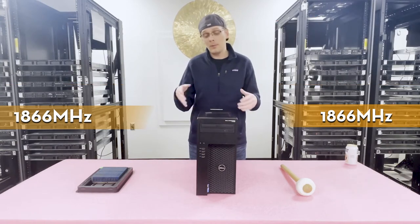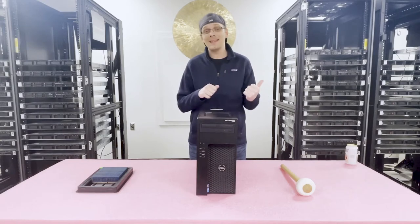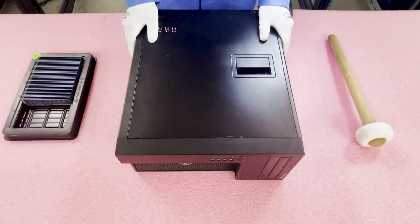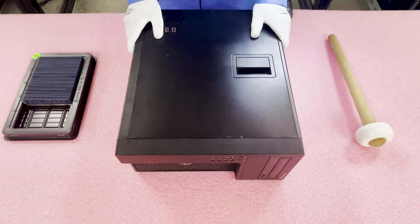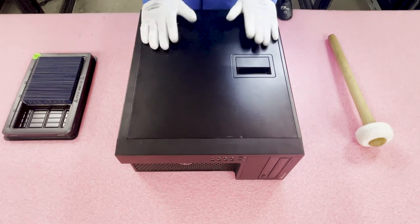Before we get inside, I'm going to grab my ESD gear and I'll be right back. Now that we have our ESD gear on, we're safe to open the machine. If you're at home and don't have ESD gear, I completely understand — but I recommend at least try not to do it on carpet, as carpet can cause electrostatic discharge that could potentially damage the machine.